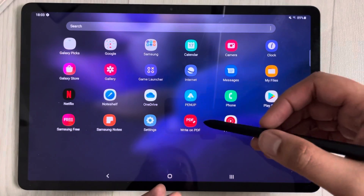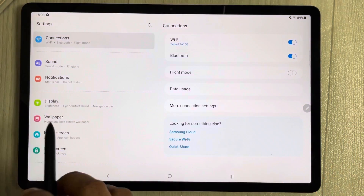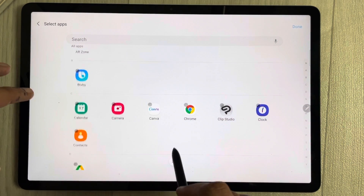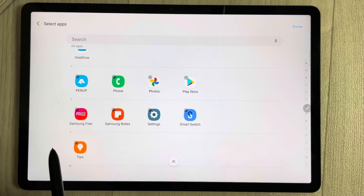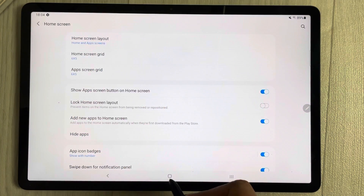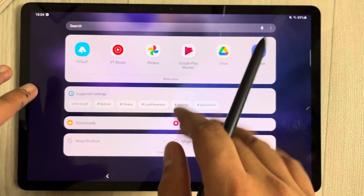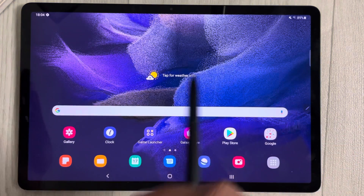The last tip is about hiding apps. Go to Settings, select Home Screen, then Hide Apps. Choose any app you want to hide — for example, Samsung Free — and it moves to the hidden apps list. The app won't be visible on your home or app screen, but you can still access it by searching for it by name. You can also unhide it the same way.